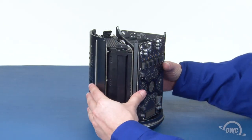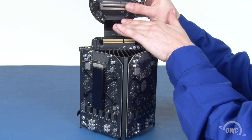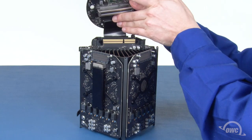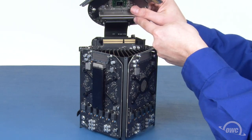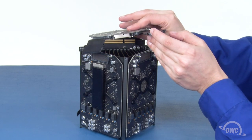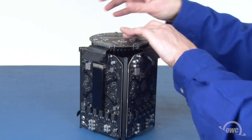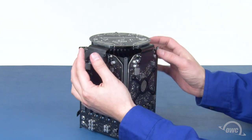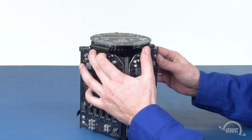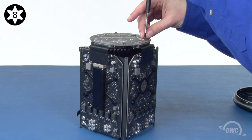You can once again remove the unit from the bottom cover and flip it over. Line the first cable connector up with its socket by making sure the two pins go through the two holes, then press the connectors together. Next, line up the slot on the bottom board with this connector and push them together until they're fully seated. Then, reconnect the other two ribbon cables like you did the first one. Finally, secure the bottom board with the two Torx T8 screws.